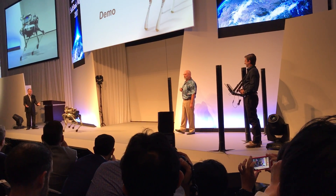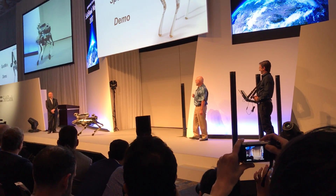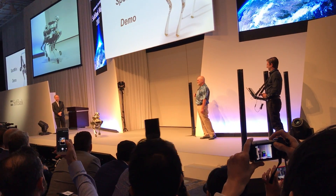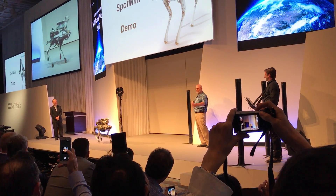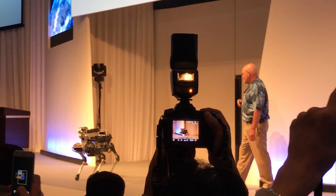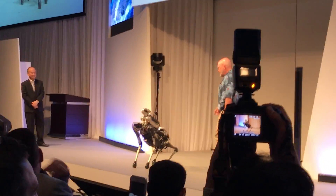The robot is a little bit of a showoff because it does some dynamic tasks — and even more dynamic tasks. Someone was asking about two legs, so let me tell you a little bit about Spot Mini.